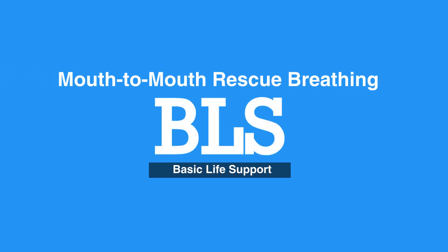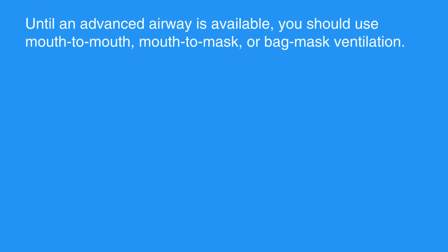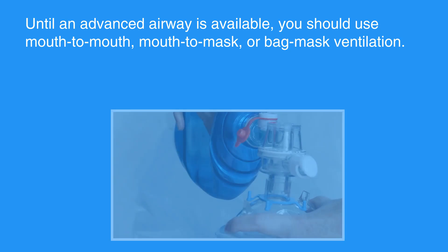Welcome to Mouth-to-Mouth Rescue Breathing. In this video, we'll discuss Mouth-to-Mouth Rescue Breathing for adults and children, and Mouth-to-Mouth or Nose Rescue Breathing for infants. Until an advanced airway is available, you should use Mouth-to-Mouth, Mouth-to-Mask, or Bag Mask Ventilation.